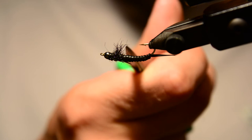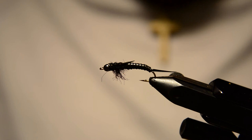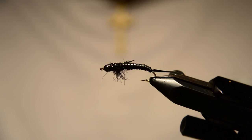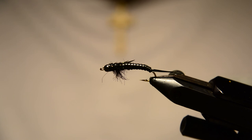All right guys, that pretty much does it for the giant black stone fly. I hope you enjoyed — it's a really heavy fly so you can use it as a point fly in your dropper rig, or anything where you need to get down deep and use a big bug when they're looking for big stones. I hope it helps you out. We'll see you next week on Fly Tying Friday. Thanks for watching.